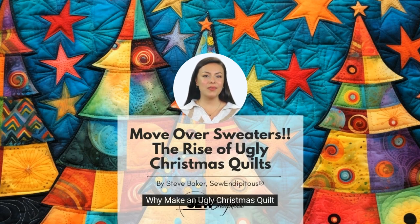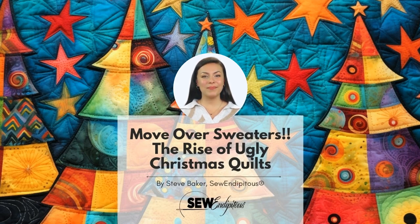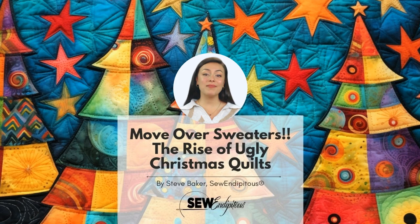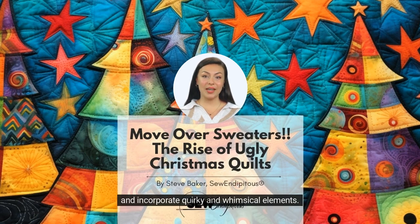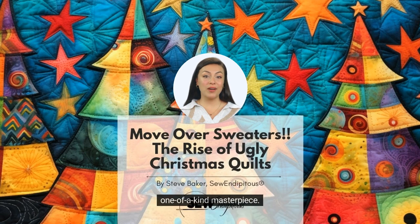Why make an ugly Christmas quilt? It's so stinking fun! You can finally give yourself permission to be outrageous. Making an ugly Christmas quilt allows for creativity and self-expression. Traditional Christmas quilts often feature beautiful and symmetrical designs. Still, an ugly Christmas quilt gives you the freedom to break away from these conventions. You can experiment with bold and unconventional color combinations, mix outlandish patterns and fabrics, and incorporate quirky and whimsical elements. This creative process allows you to showcase your unique style and personality, making each quilt a one-of-a-kind masterpiece.